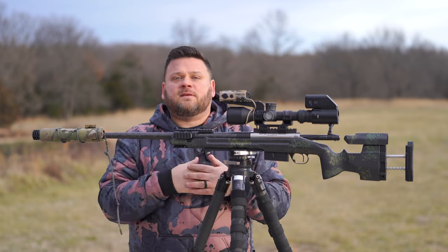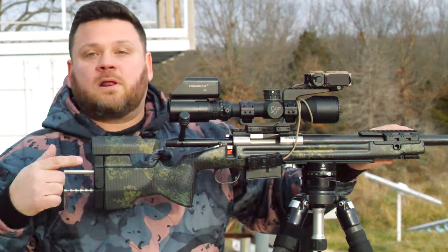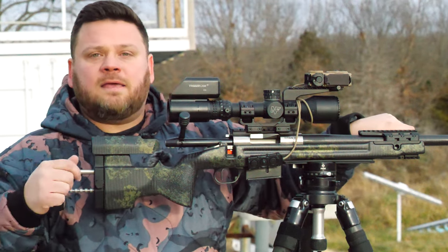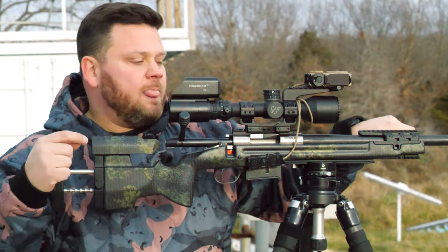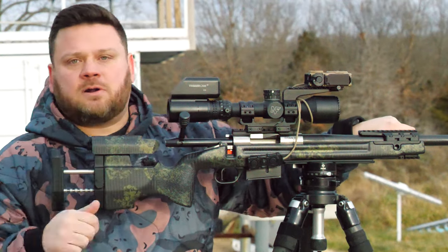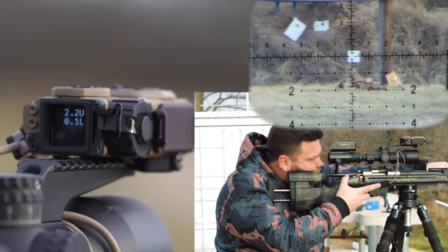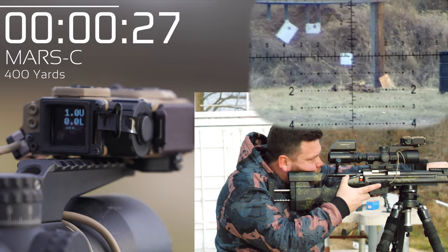Let's test it at distance with the same test we ran the MRF through. All right, guys, you know the drill - we're going to go downrange, see the performance of the Mars C, feedback time. I'm going to go ready, set, and then just click. We're going to start at 400 yards. Ready... set. Man, that's quick.